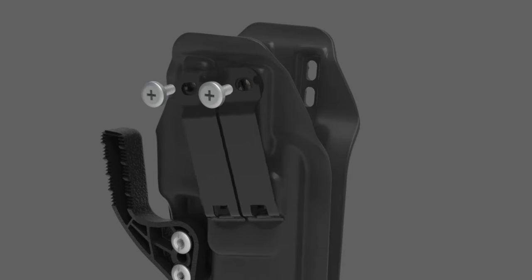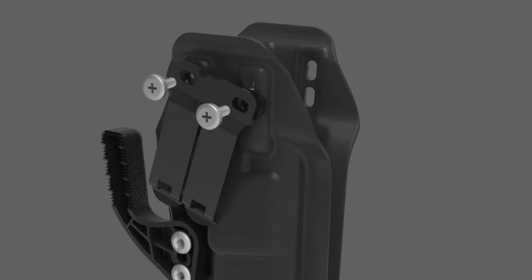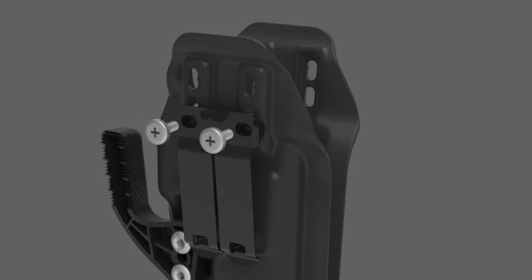With 30 degrees of cant and three quarters of an inch of ride height adjustment, you can really dial this holster in. It even has self-indexing knots that make hardware installation a breeze.